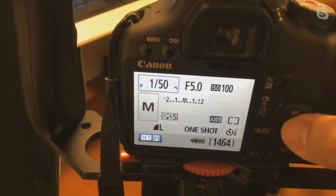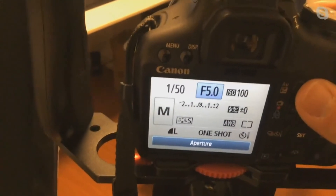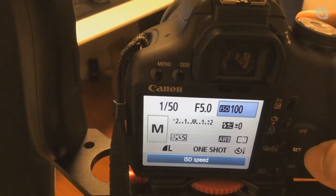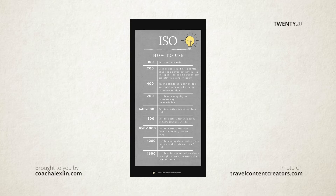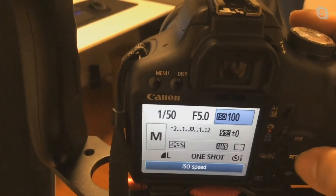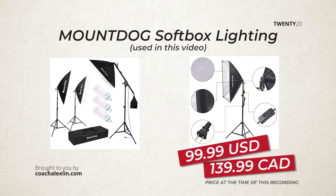So let's leave the shutter at one over 50 to get the most natural motion in your video. Then we're going to change your F-stop to as low as possible — 5.0 is the lowest it goes. The lower the F-stop, the more bokeh effect, the blurrier background you'll get. For ISO, we're going to pump it up — 1600 looks good with the ceiling light. But what you want to do is turn on your soft box because that's the light you're going to be using in the show.